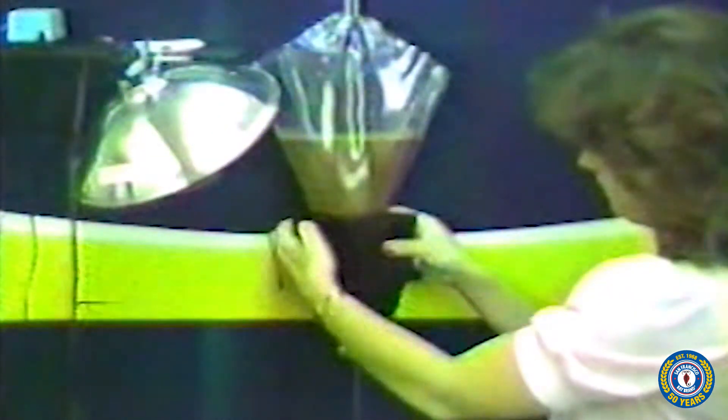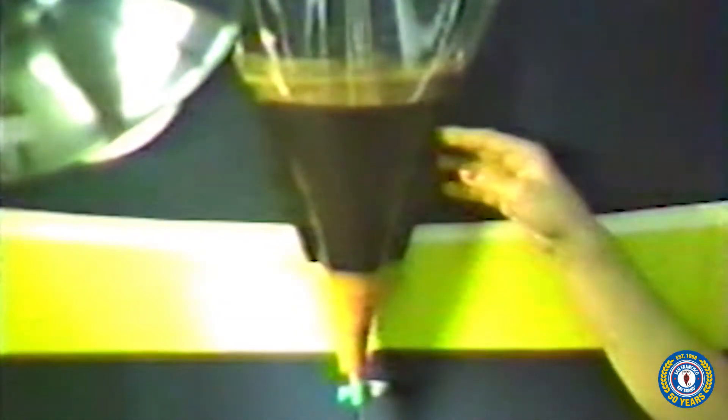To harvest the nauplii, simply close the air valve securely and remove the air line from the cone. Direct a light source to the bottom of the hatching cone and, if possible, shield the upper part of the cone, as it will hasten separation. Empty shells will rise to the surface and the nauplii, being phototactic, will settle to the bottom of the cone. After approximately 10 to 15 minutes, or when separation is complete, place a container under the hatchery cone valve and drain the baby nauplii into your container.